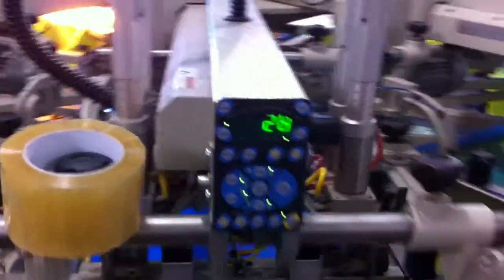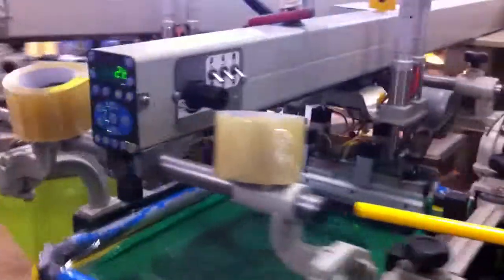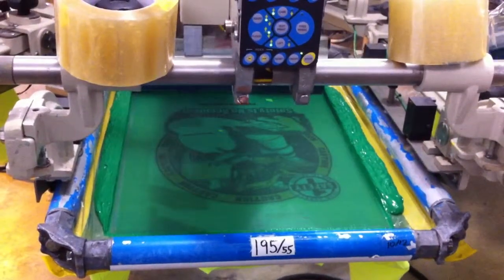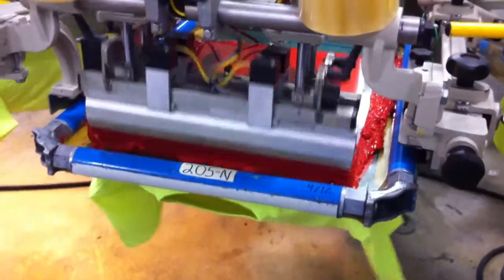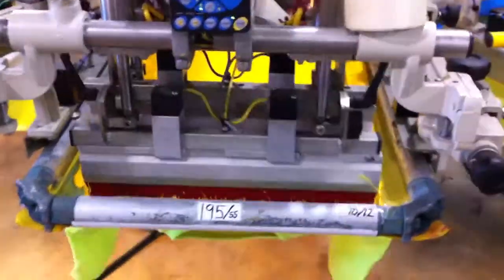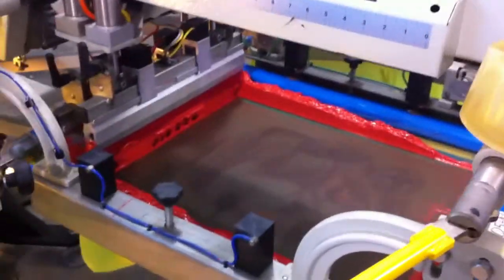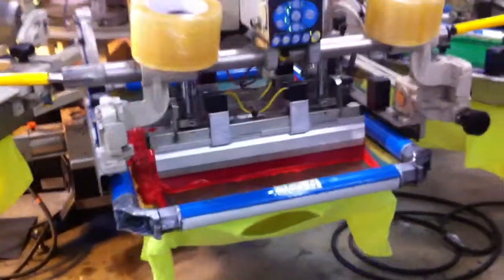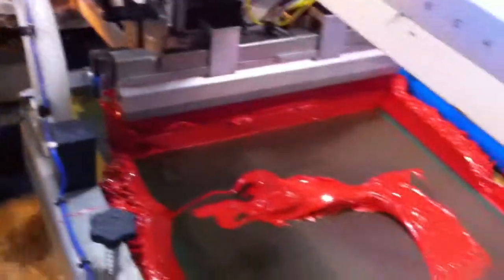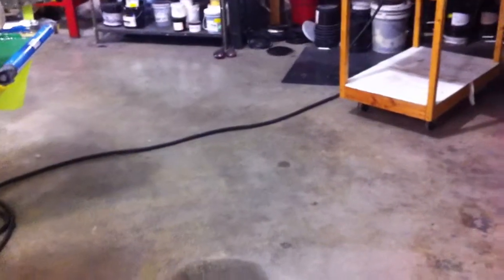Bump the pressure up a little bit on this. We need to add some red ink here real quick — I'll just try to scrape it back in. Sorry about the camera action on that one.